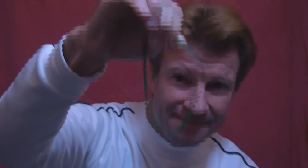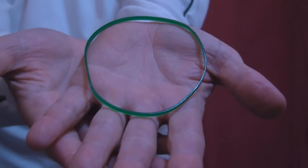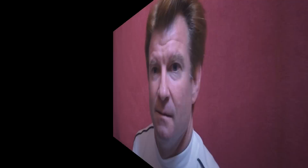You're going to do this, and what you do is break the rubber band just like that, and then you're going to magically put the rubber band back together just like that. Very clean — the rubber band is back together.